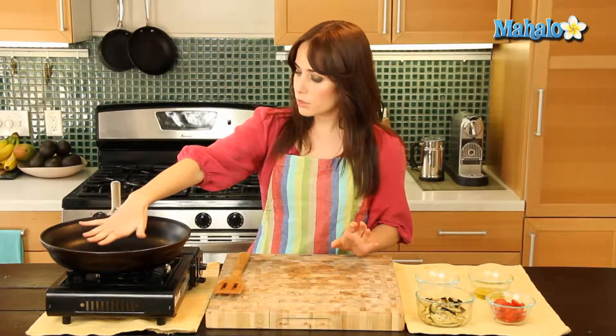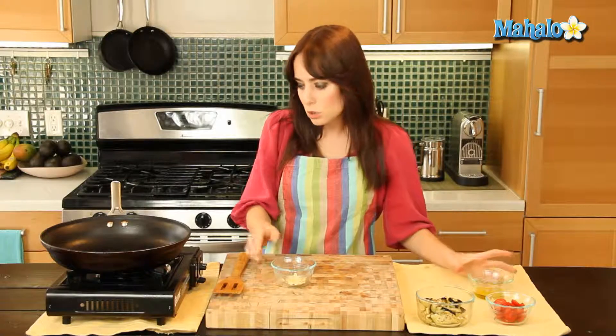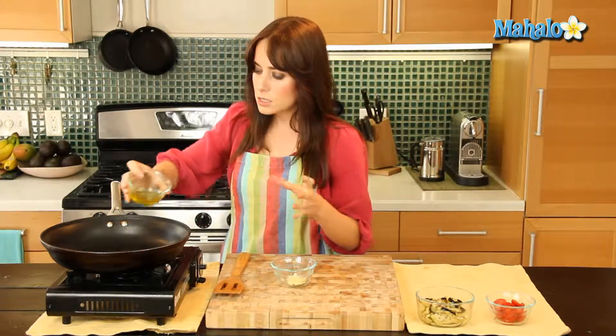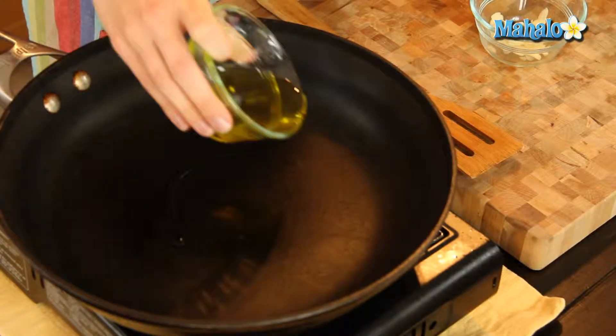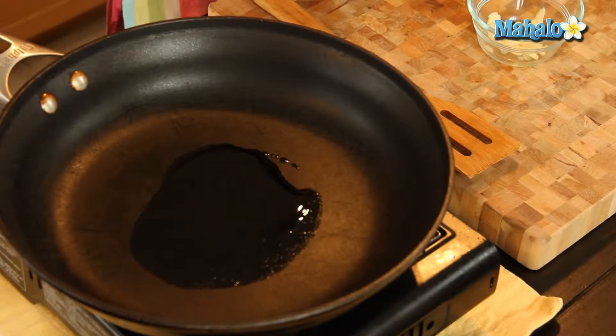I have my skillet over here nice and warm. It's at medium heat, medium low, because I don't want it to be too hot — I'm going to start by putting my olive oil in and then adding my garlic. So I'm just going to pour half in right now and start my garlic.